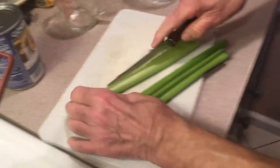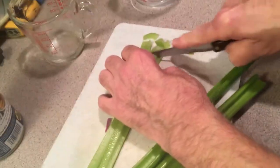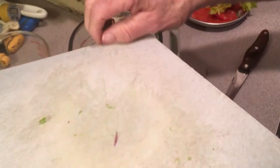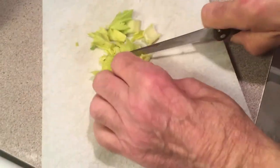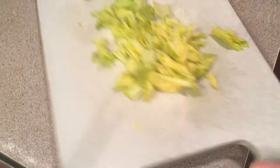I'll let you know how much celery I'm using when I'm done measuring it. Let's see — I want to get a rough idea so I can tell you. That's about three quarters of a cup — almost three quarters of a cup — which is about three stalks. I also kept the leaves; you want the leaves in there too. Cut them up nice — it makes it look nice. Put that in there.